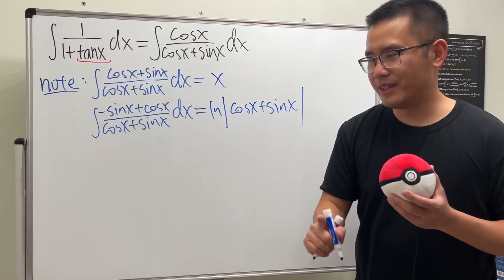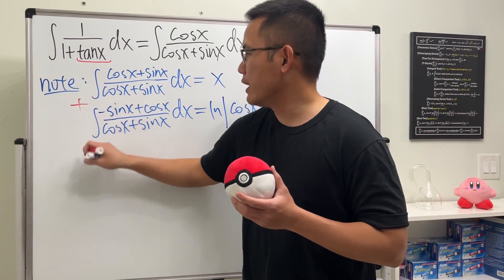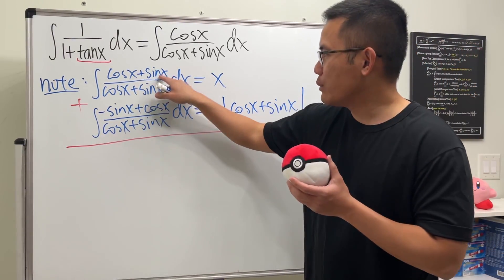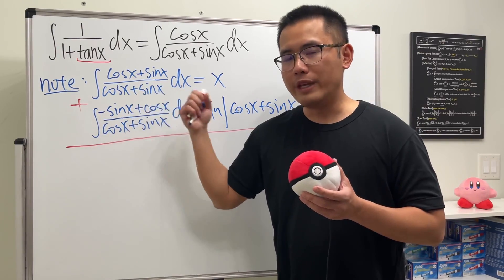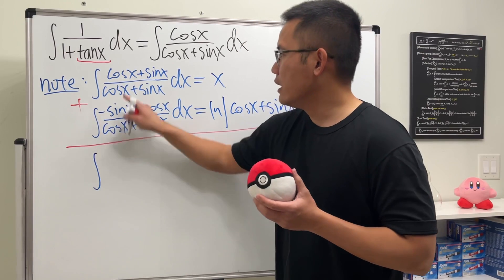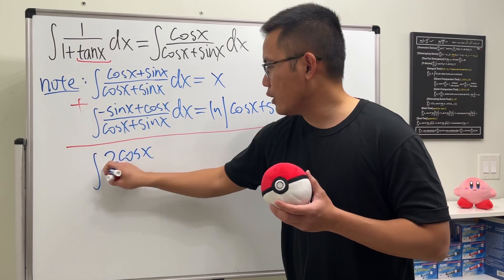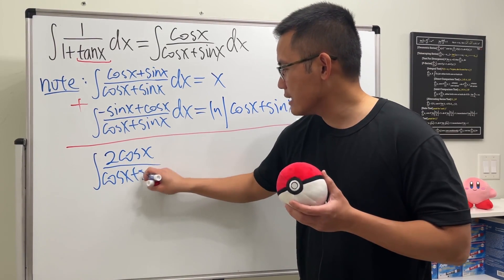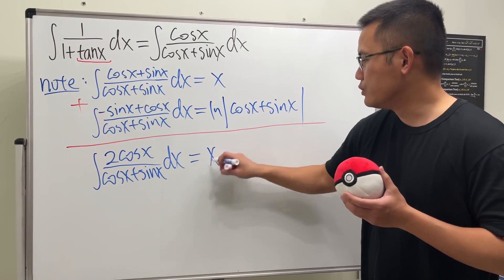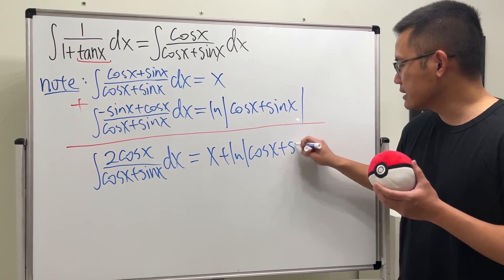Did you guys see it? Hopefully you guys do. Because once we have this and that, let's go ahead and add these two integrals together. You see that we have sine x here, and negative sine x here. When we add them, of course, they cancel. So this plus that, we get the integral with cosine x plus another cosine x, which is 2 cosine x over the same denominator, cosine x plus sine x, dx. And on the right-hand side, we just add up the answers, which is x plus ln absolute value of cosine x plus sine x.